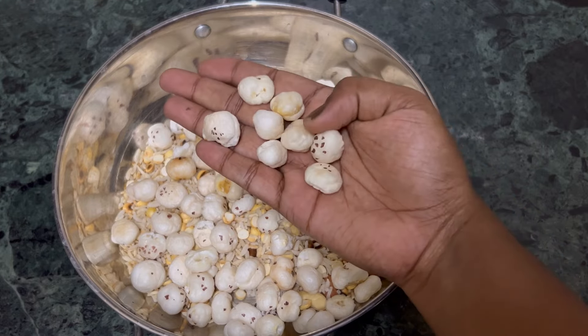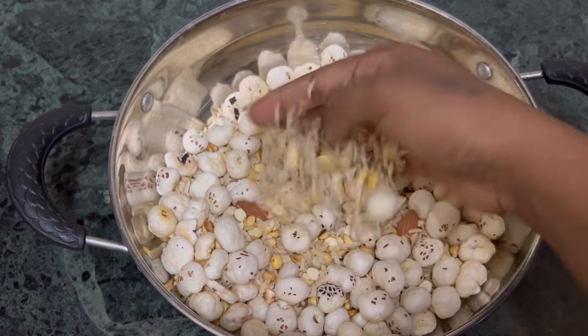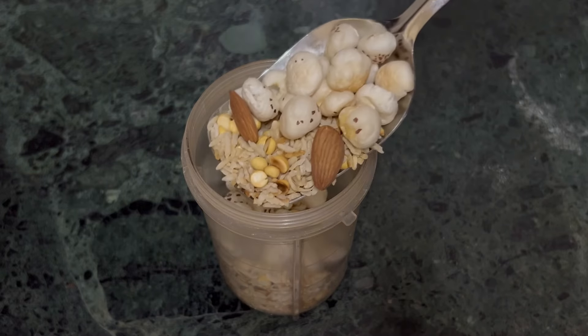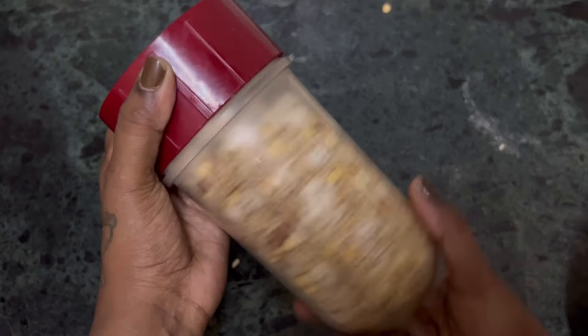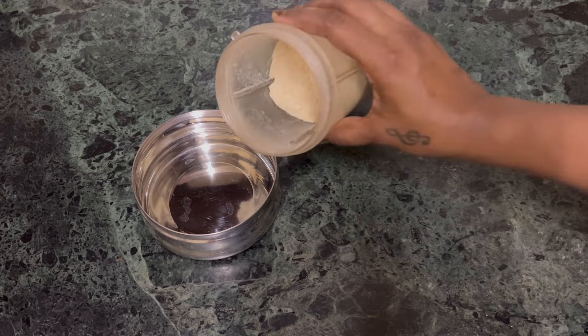If you have constipation, there is a lot of protein and fiber-rich content, so you can add anything to it. Baby's weight gain is very helpful. Baby has a lot of energy throughout the day. The food is easy to digest and there is a lot of stomach filling.